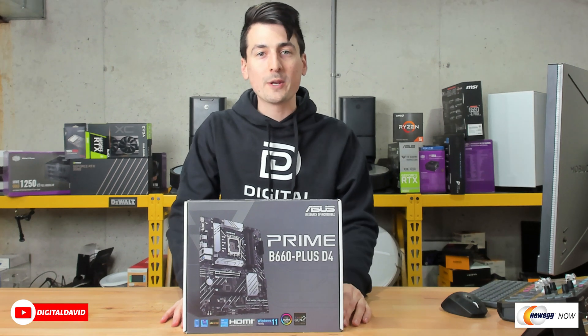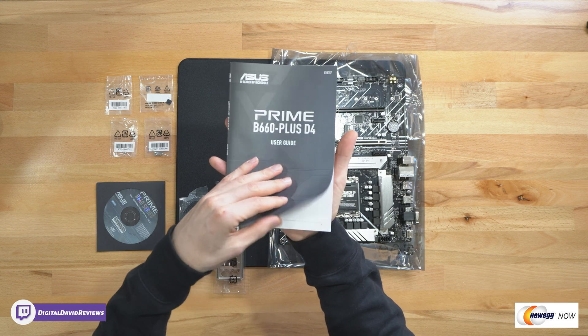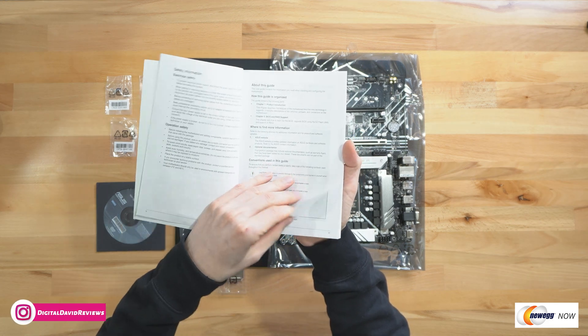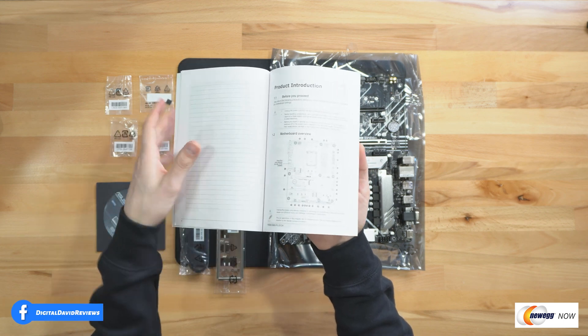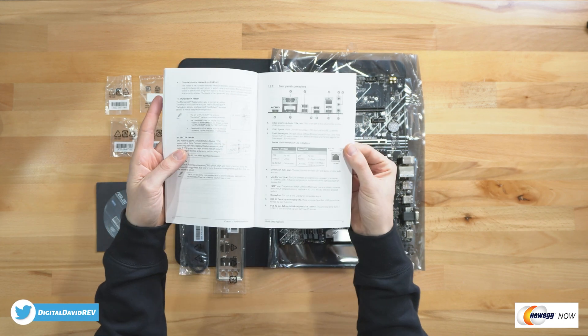Now let's go ahead and open it up and look at the contents. First up you can see we have our user guide and manual right here, walking us through everything we need to know about this motherboard. I highly recommend reading through it a couple of times before you begin your build so you really understand everything — charts, diagrams, all the important and relevant information, including how to connect all your headers.